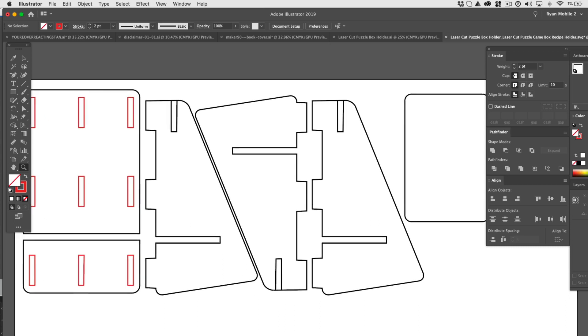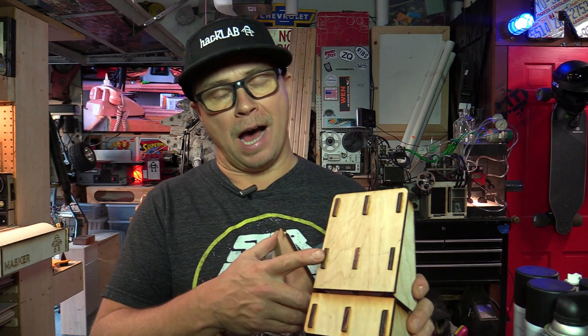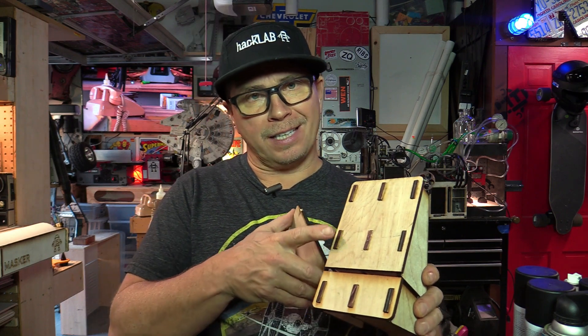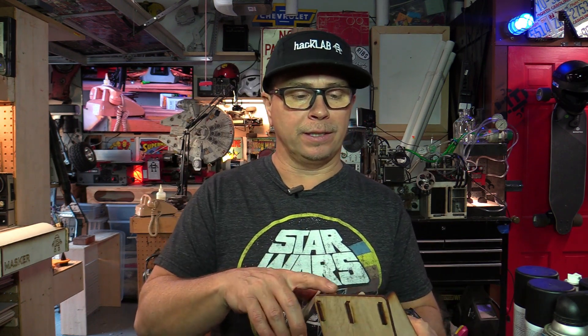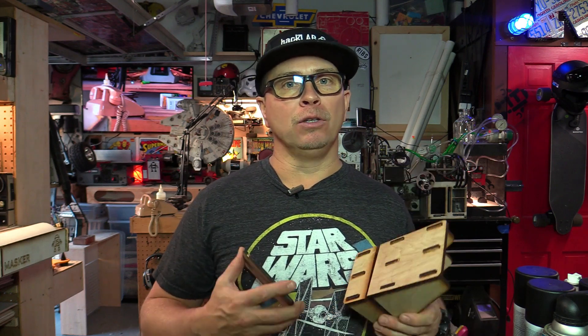I'm approaching two years with the Glowforge now. I'm past that time where I'm totally making mistakes. I will test my slots — little tiny test slots or a hole or something — before I make my entire design, because I never know what thickness it's going to be. But prototyping can be a discouraging process. If you want to come up with a brand new product, it is just challenging.